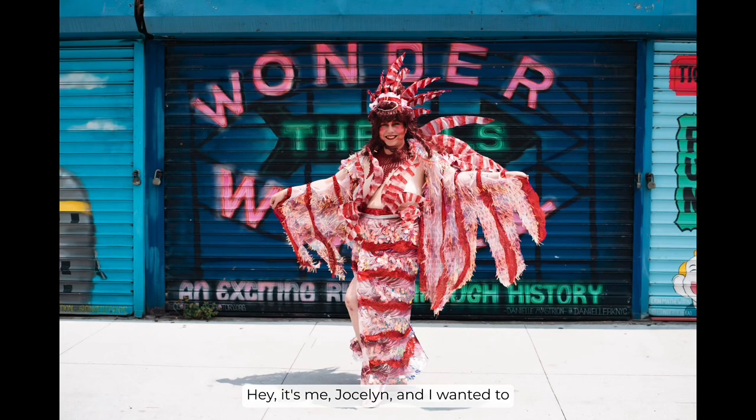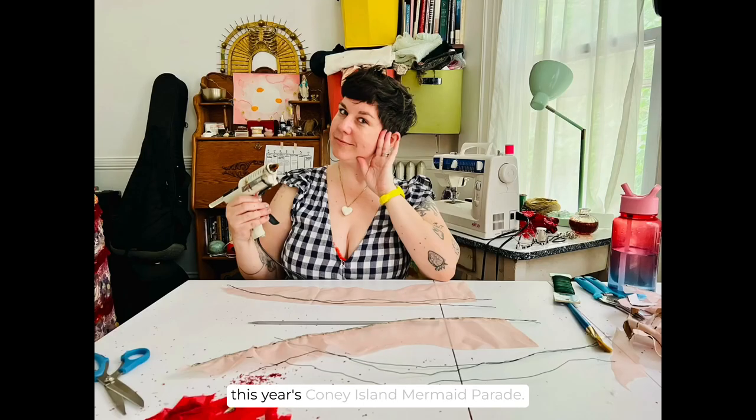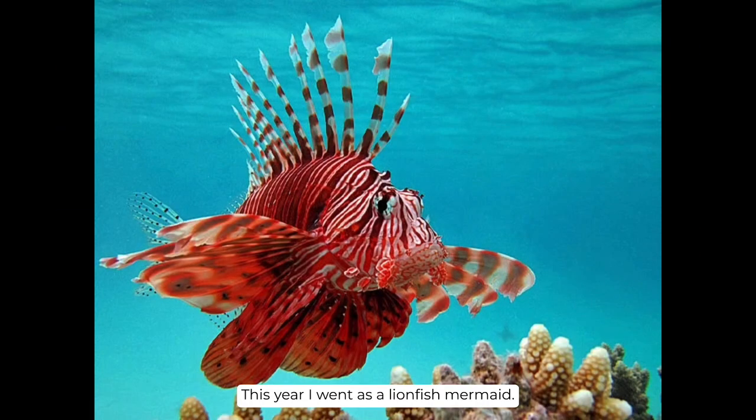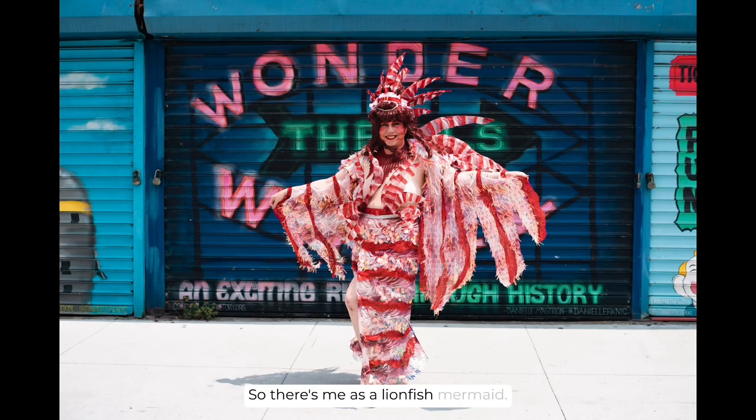Hey, it's me, Jocelyn, and I wanted to show you how I made my costume for this year's Coney Island Mermaid Parade. This year I went as a lionfish mermaid. So there's me as a lionfish mermaid, there's a real lionfish, and there's a lionfish.